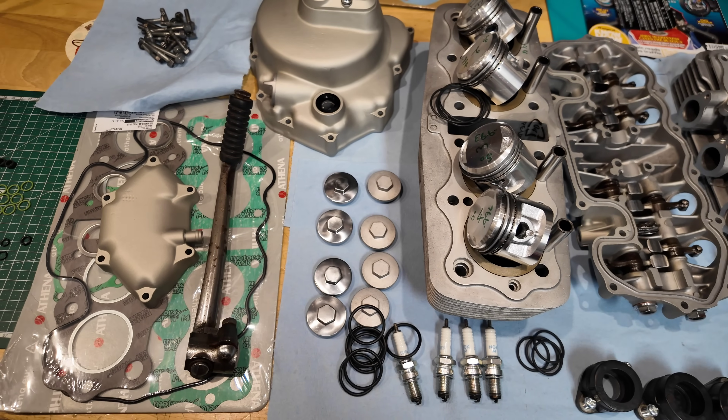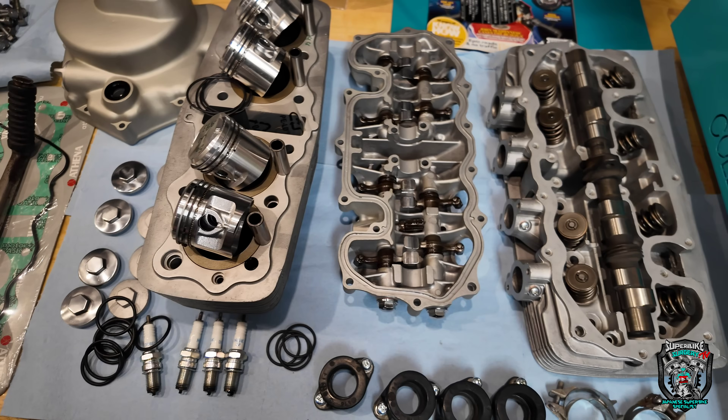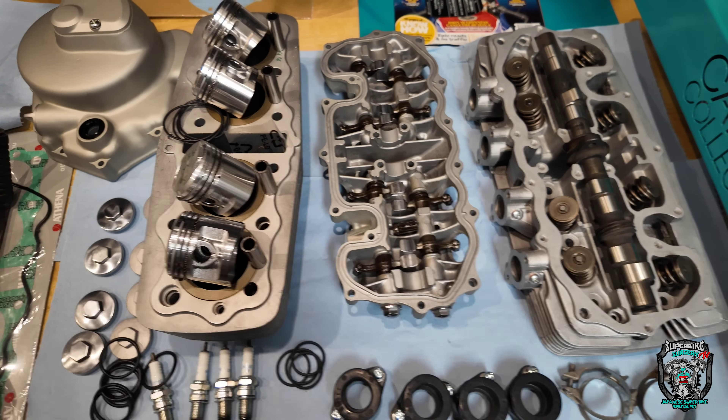Welcome back to part three. Hopefully it's not four parts.